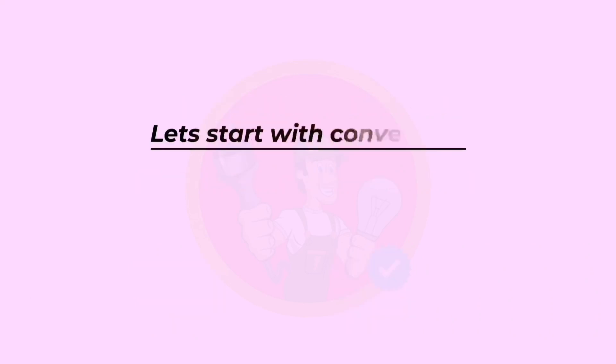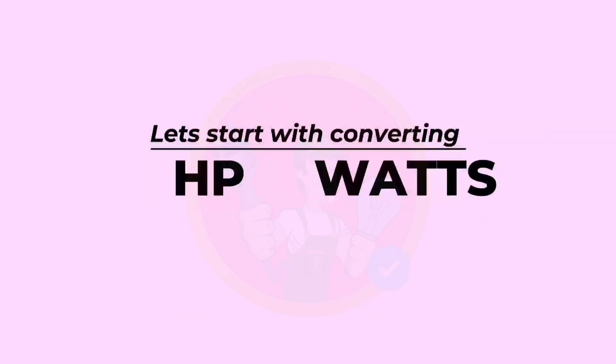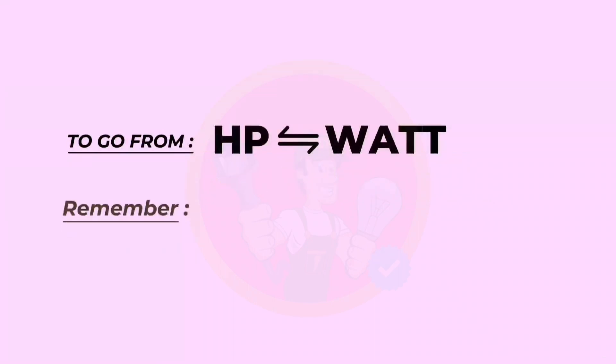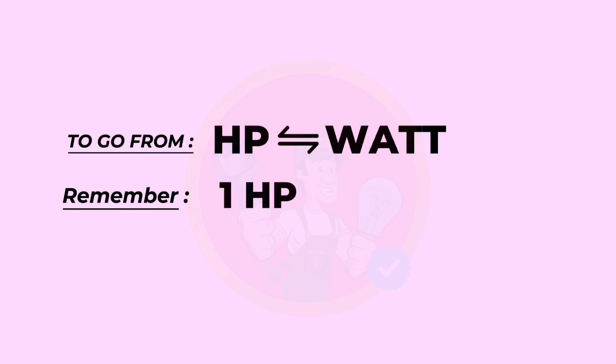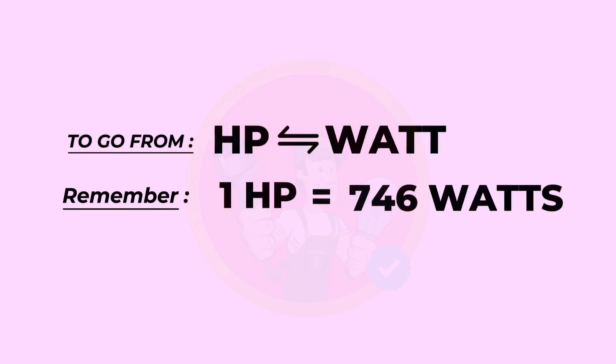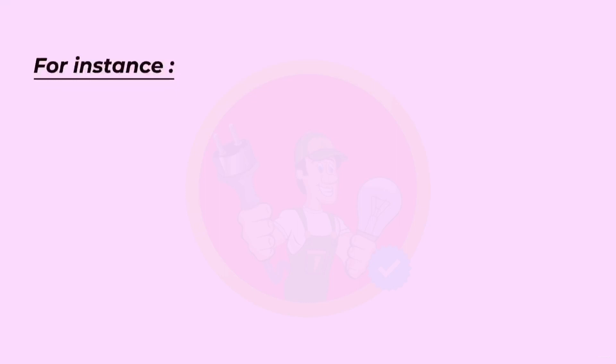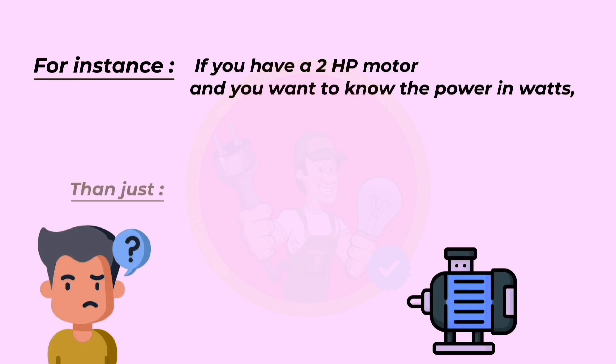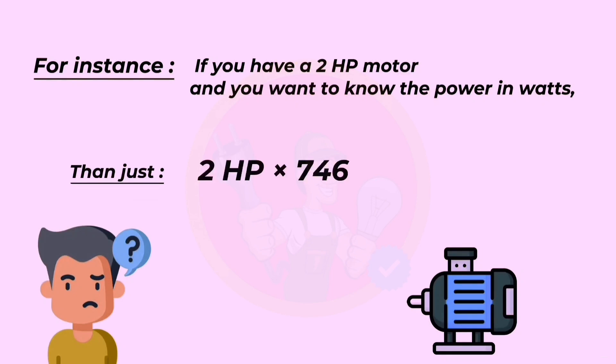Let's start with converting HP to watts. To go from HP to watt, remember: one horsepower equals 746 watts. For instance, if you have a two horsepower motor and you want to know the power in watts, then just two horsepower multiplied by 746 equals 1,492 watts.